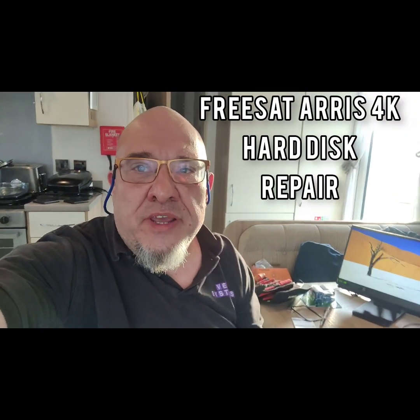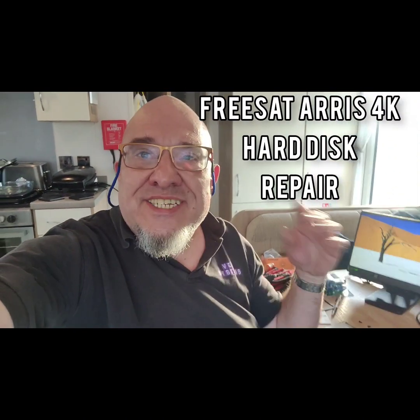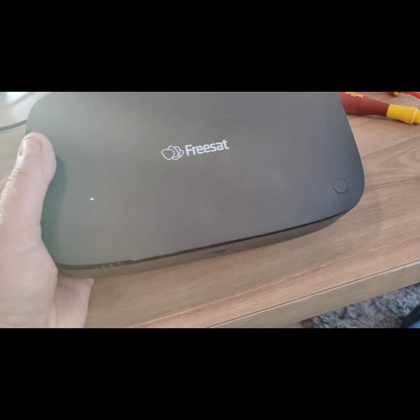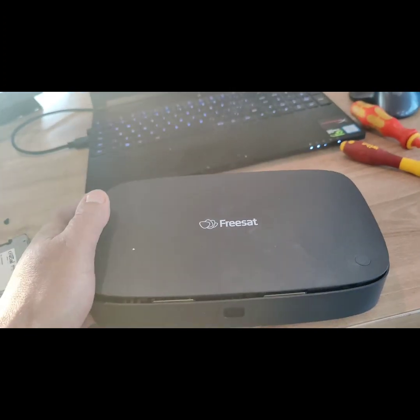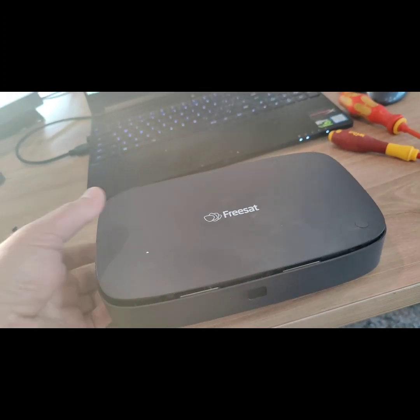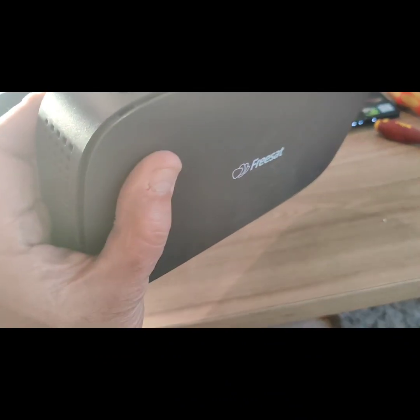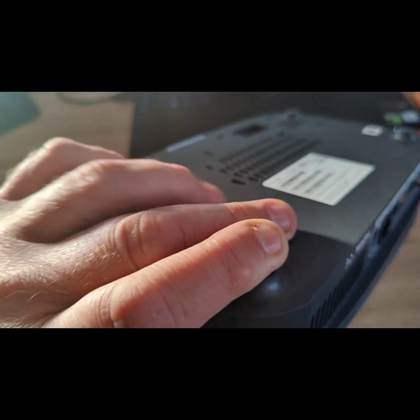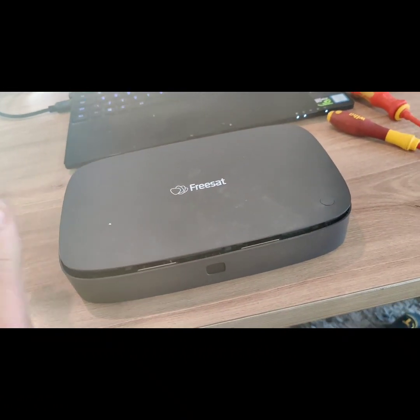Hi everybody, it's Vince from VP Systems. Today we're going to quickly repair a Freesat box. If you've been unfortunate to get one of these, it's the Freesat Arris 4K UHD, made by Arris.